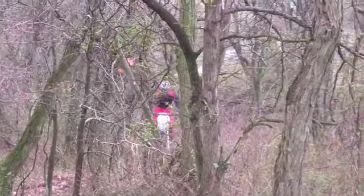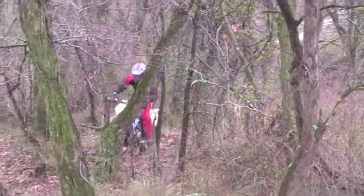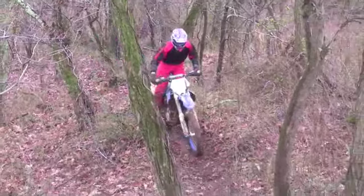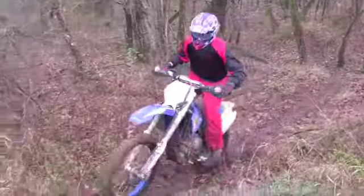It's southern Ohio red clay leaves — it's been raining all week. This is just the snottiest stuff you'll ever see, and this thing just torques up in second gear, no clutch at all. You can see how slow it torques up. It's just absolutely amazing.